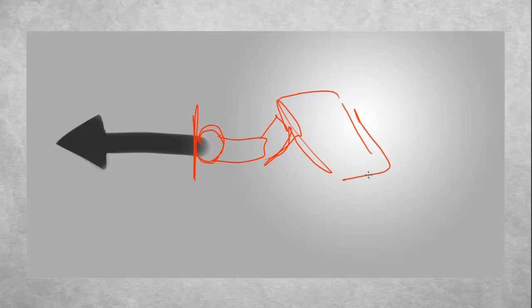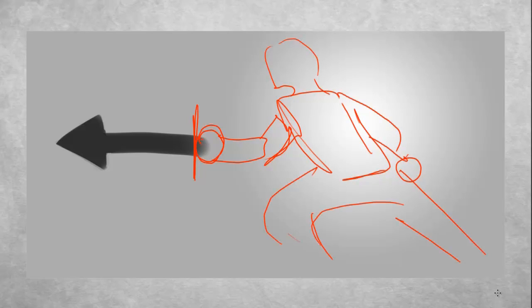Where this comes into practical use: let's say you had a figure holding a sword. If you want the eye to stay on the page, having the sword pointing off the page isn't the best way to do it, because now your eye wants to go off the page.